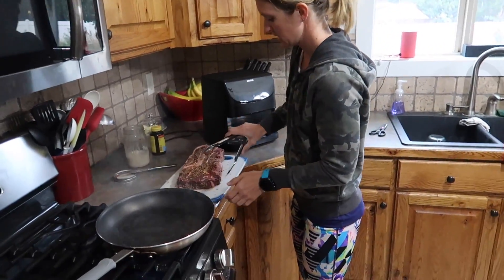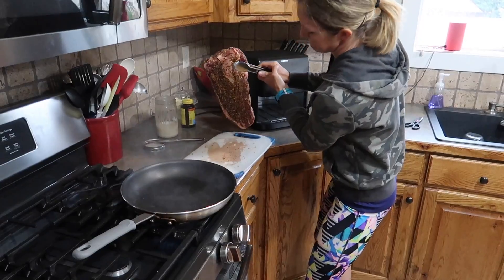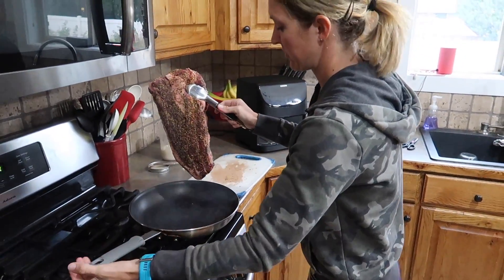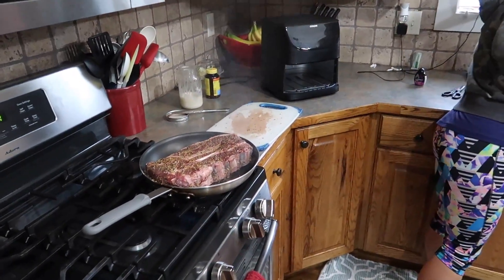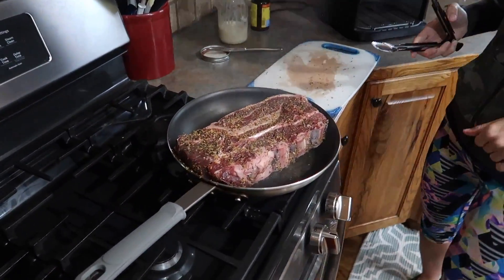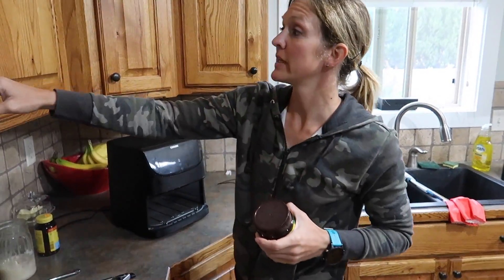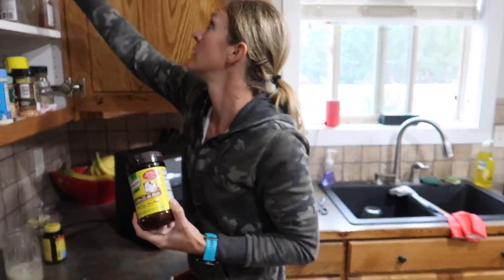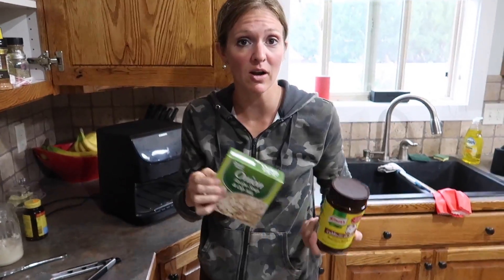Oh, that is hot! I hope I don't set off the fire alarm. I don't know if it will fit — that almost does not fit, look at that. The only other things you really need are some beef broth and onion soup mix. That's it. As soon as that's done searing, I'm going to throw it in the crock pot, mix those together, pour it on top, and let it go for 10 hours.